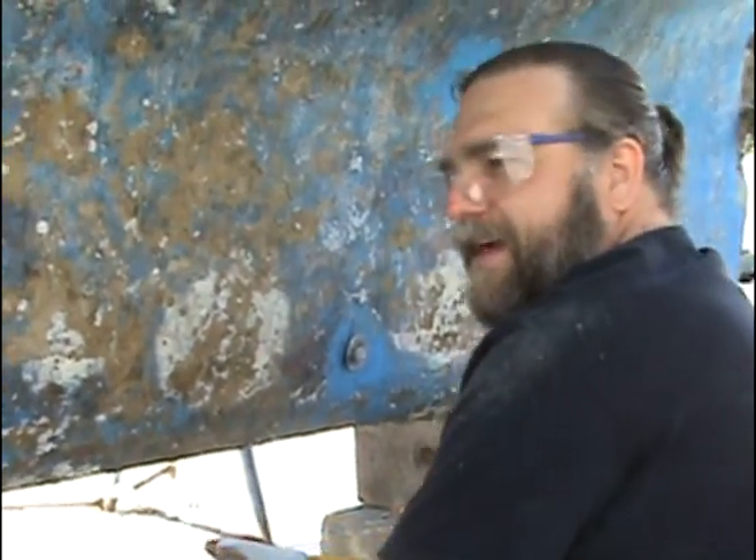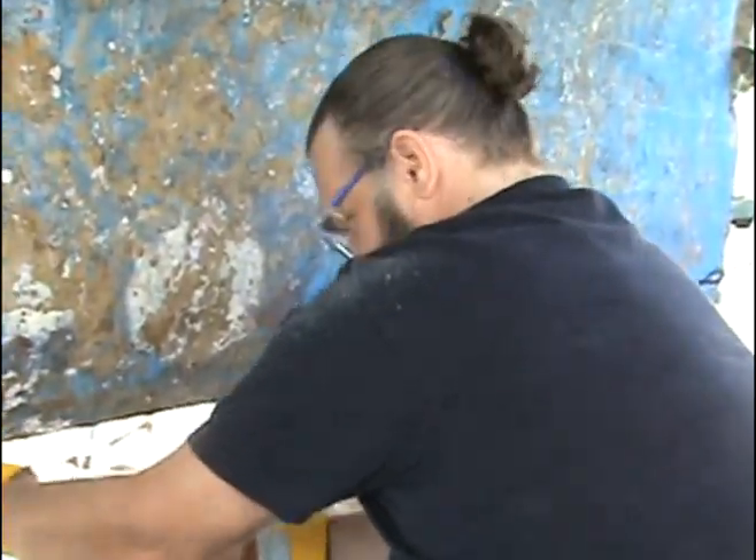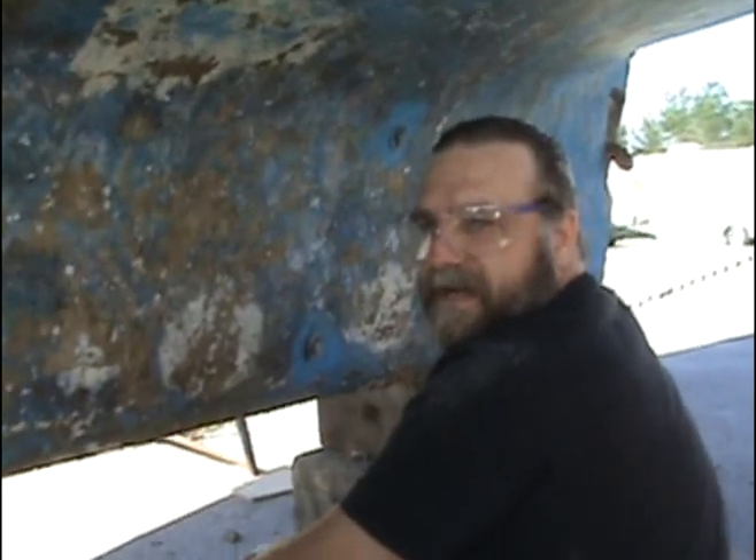If you take on a project like this there is going to be a certain amount of 'ew factor.' Fiberglass particles are unpleasant. I want to show you one other thing — go ahead, take the camera under here and show them what this looks like. There's work to do on that. Don't let it dry out too much more.